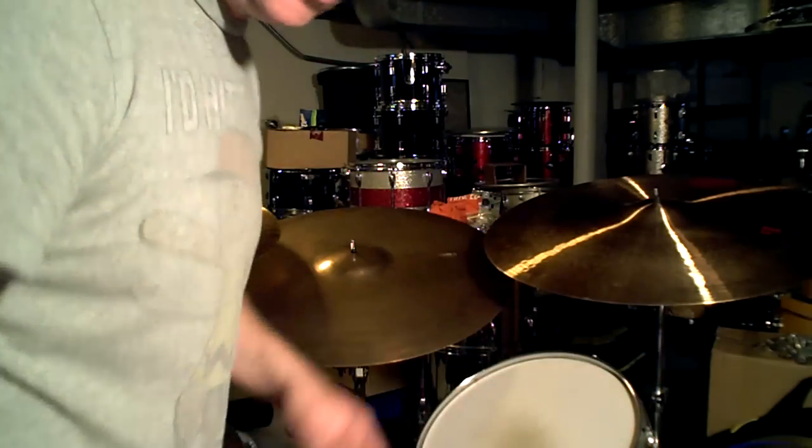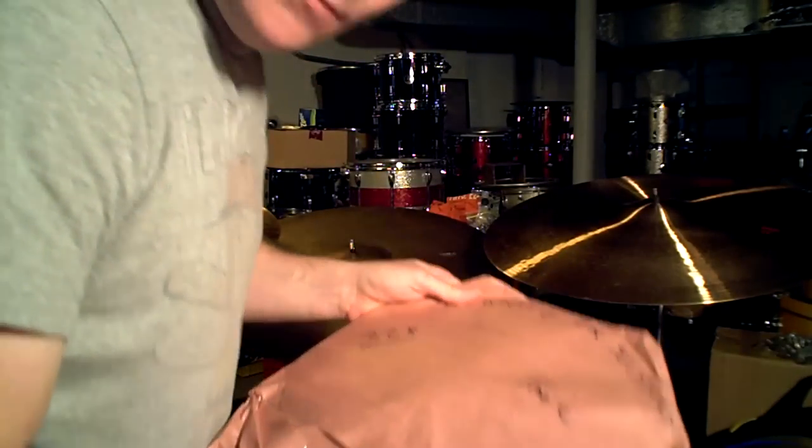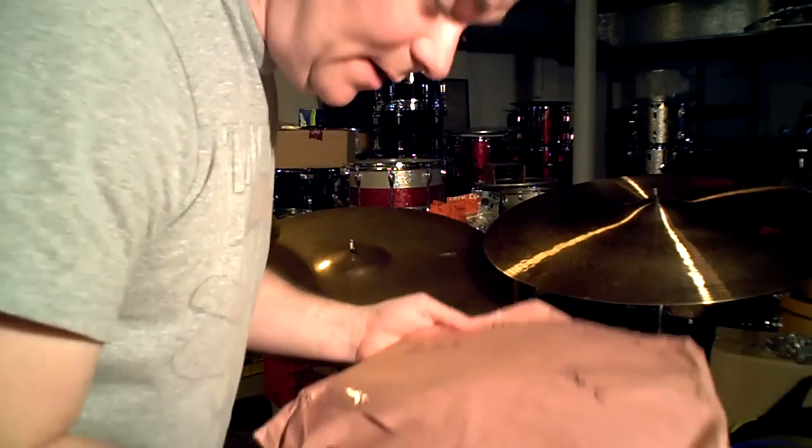So he bought them for the second record. Supposedly the cymbals you hear on Walking on the Moon, and I think most of those songs on that record, are in this bag.